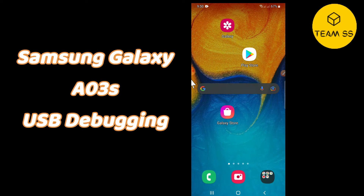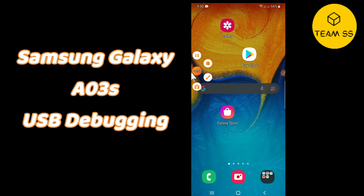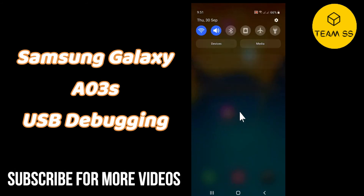Hello friends, how you doing? In this quick tutorial I will show you how you can use or enable USB debugging in Samsung Galaxy A03s. Before you skip this video, don't forget to subscribe and also press the bell icon for my latest videos. To enable USB debugging in Samsung Galaxy A03s, simply first of all you just need to go to Settings, then follow every single step as I am showing you in this video.